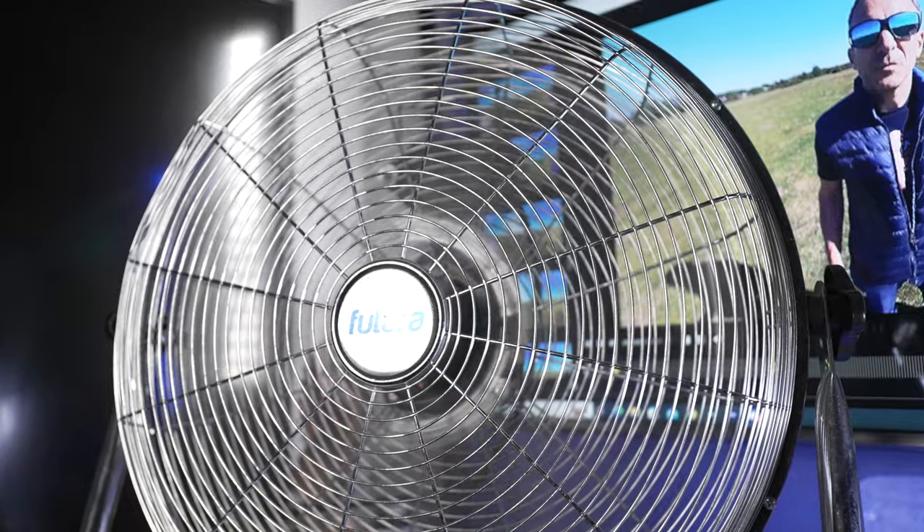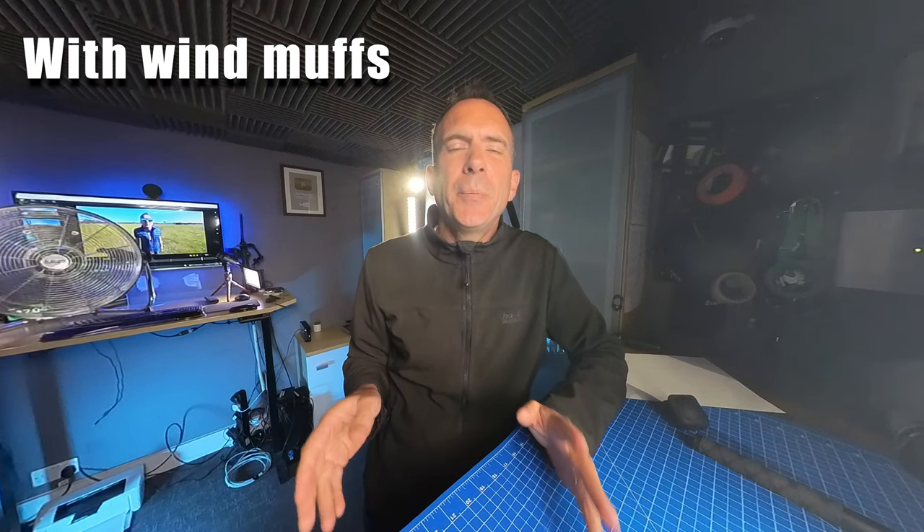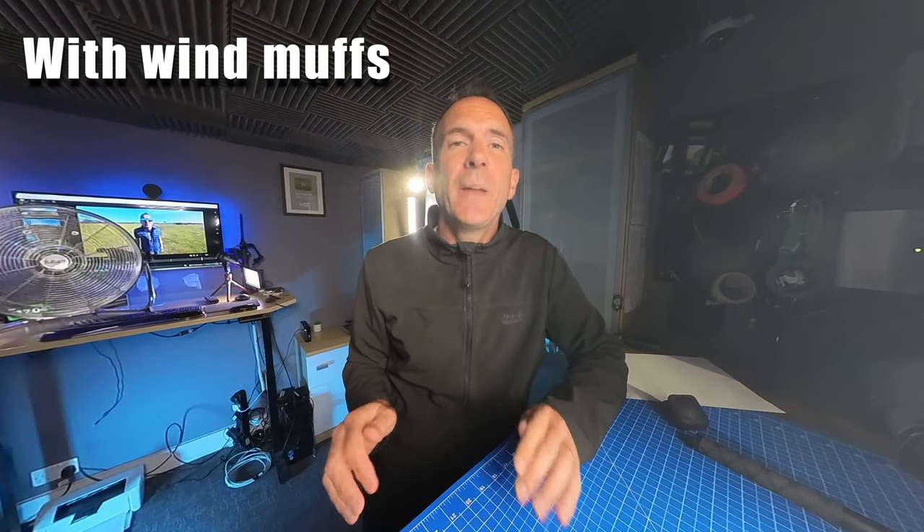This is my fan test in a controlled environment, and I've set the fan speed to number one. Now this is the same setup but with the wind muffs on and the camera still facing the fan. There is a very subtle difference when the wind speeds are this low — the wind muffs do seem to make the noise of the wind hitting the microphone a little bit lower. A tiny, tiny bit.